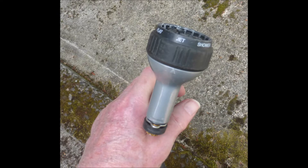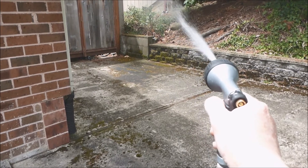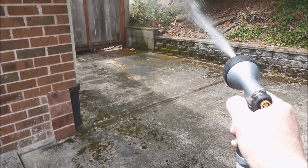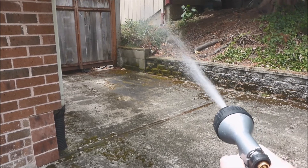So I switched to the jet setting and now can reach the plants. But it's a poor way to water plants and I waste a lot of water by my poor aim and also by runoff.